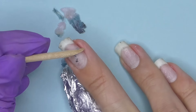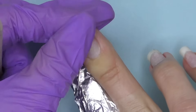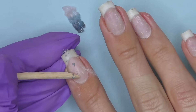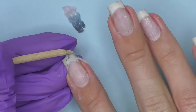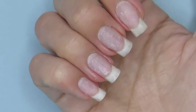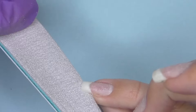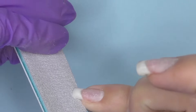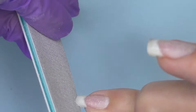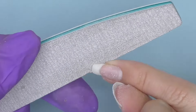Wow, my nails are so long now, and this is about the length where I do not feel comfortable having a square shape anymore, so I'm going to reshape them into oval because that shape just feels more comfortable, especially when you have natural nails. This is also a good length to switch to oval, so we're going to get rid of the corners, and I will be using a 180 grit file.